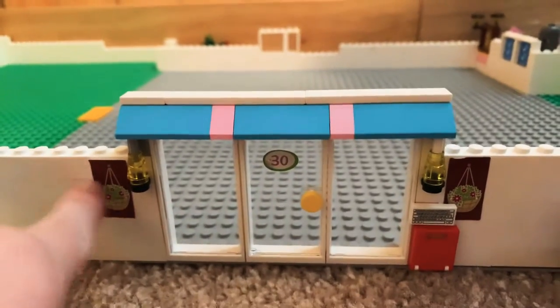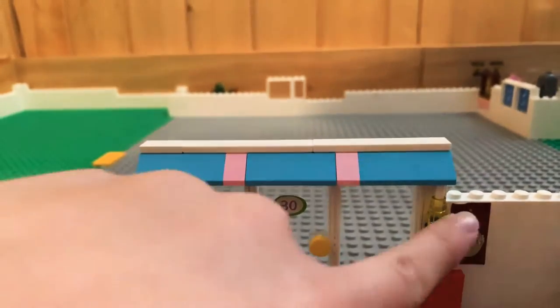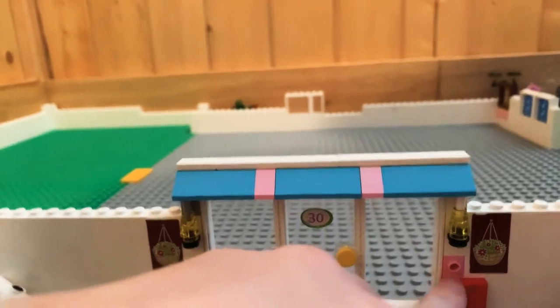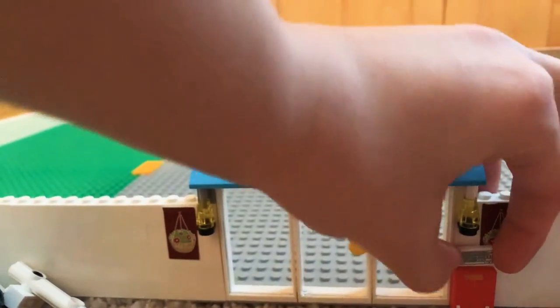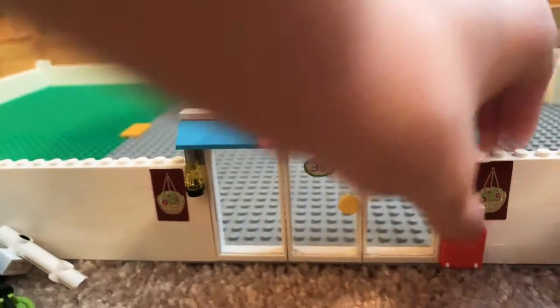We have the front door, some hanging plant stickers right here, two lights on either side of the windows. I used a one by one outer facing stud to put this little keyboard tile — a printed tile — on there. It's like you type in the password to get inside instead of a key.